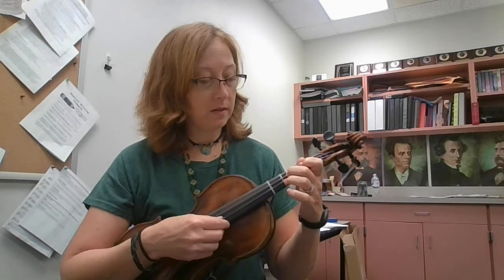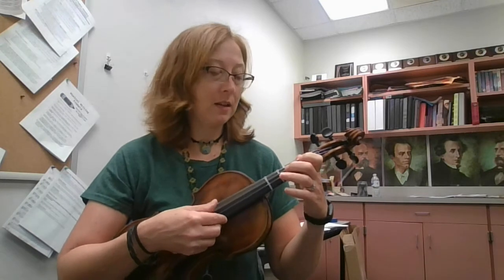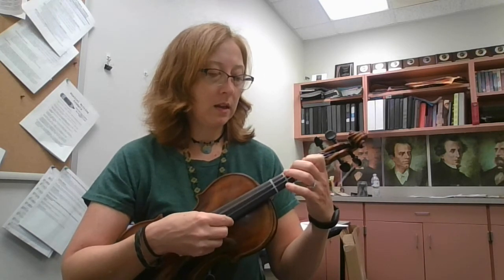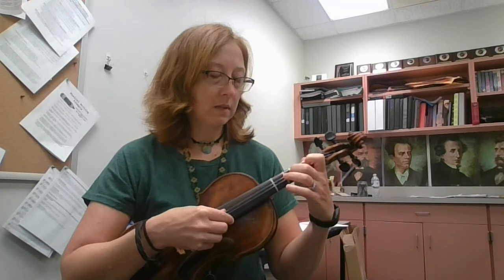The B section starts on F sharp, E, F sharp, E, D, B, A, A, A, B, D, E, F sharp, E, D, E, F sharp, A, B, F sharp.